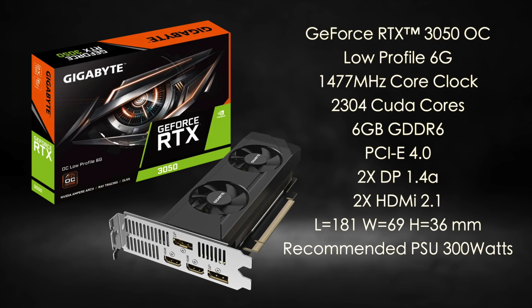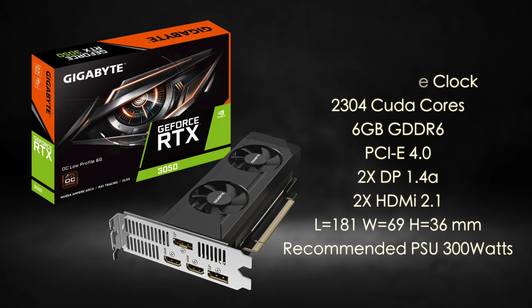With this card we get a 1477 MHz core clock, 2304 CUDA cores, 6 gigabytes of GDDR6 running on a 96-bit bus. We can also drive four displays at the same time — two DisplayPort 1.4a and two full-size HDMI 2.1 ports. It's 181mm long, 69mm wide, and 36mm high. They recommend at least a 300W power supply, but the card itself doesn't need any extra power beyond what the PCIe slot provides.